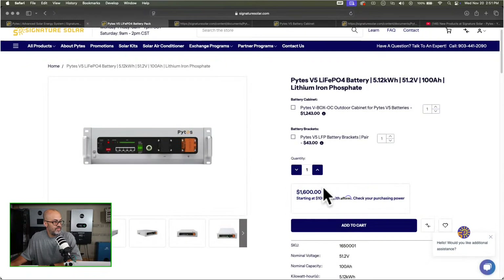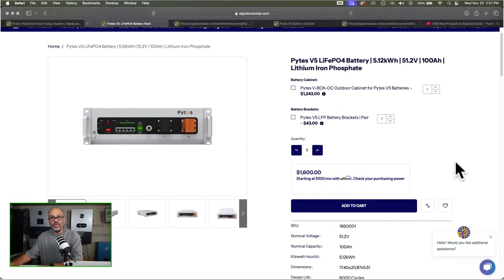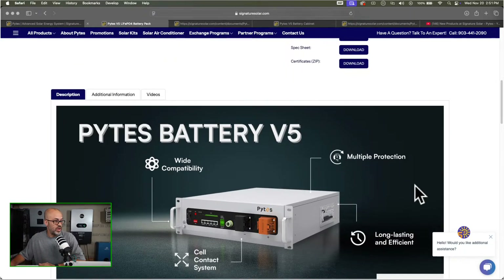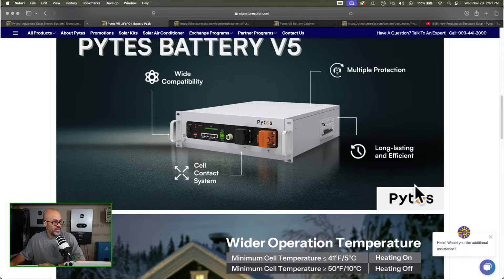It's $1,600, so it's going to cost a little more than the EG4 LiFePower batteries and similar budget models because this has got all the features. Pylontech — a lot of commercial installers use these batteries. I've seen tons of videos online with installers using them all the time, like Engineer775. I don't know if you guys have seen his channel with his solar installs, but that's what he does for a living and I've seen him using these batteries as well as the EG4 stuff — just depends on what his customer wants.